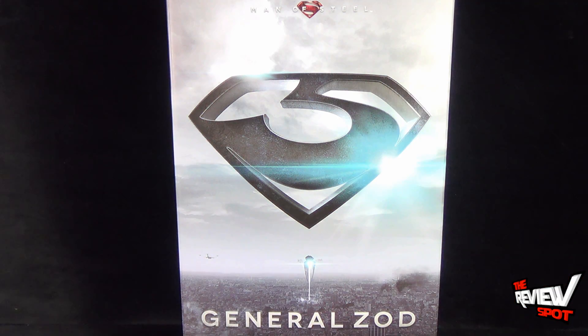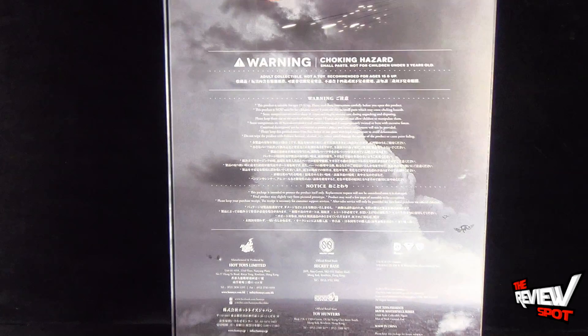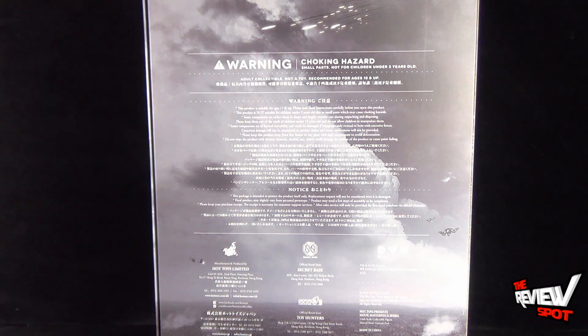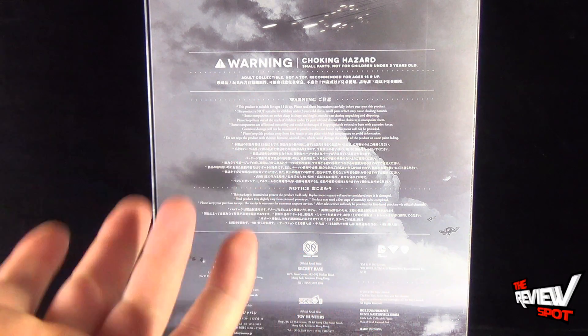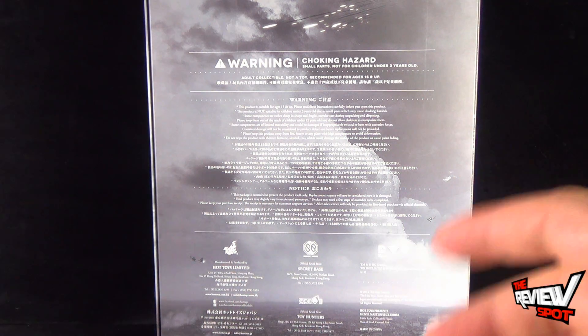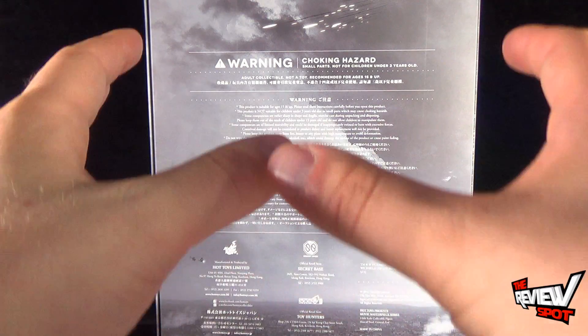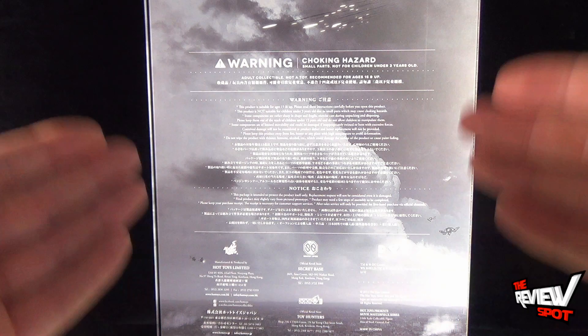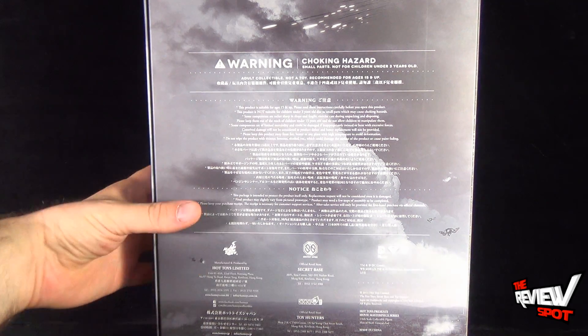The box itself does have a velcro flap. On the back of the package, of course, some warnings: choking hazard, small parts, not for children under three years of age. This is an adult collectible, not a toy, recommended for ages 15 and up. Above and beyond the small parts issue, this is also a higher-end collectible — I wouldn't even suggest giving this to a child in case something happened. This is definitely more geared towards an adult who's going to be displaying it on a shelf or in a glass cabinet.